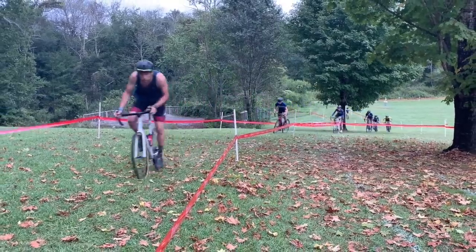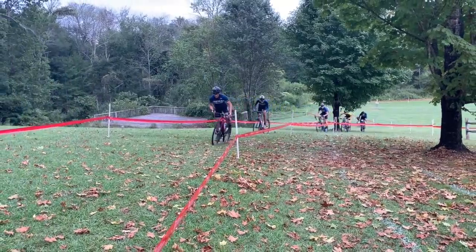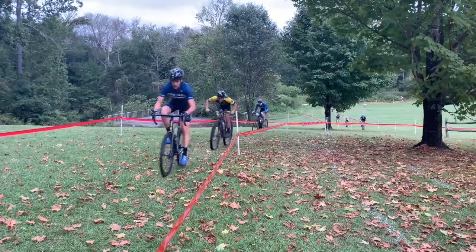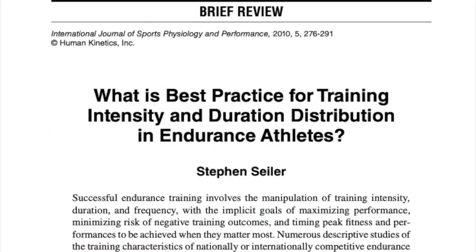With that out of the way, let's get into what your training week should look like. For most of us, cross season is pretty tightly packed with races almost every weekend. This is a good thing because it allows you to get in a lot of race-specific training, however it's easy to over-train if you don't allow yourself enough time to recover. The research shows that two, or on occasion three, high intensity days per week is optimal, and any more than this usually leads to over-training.